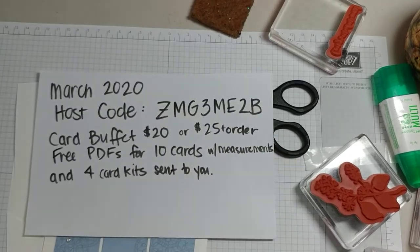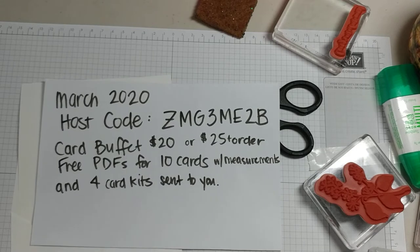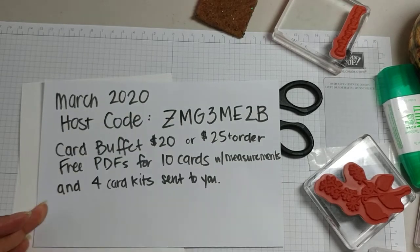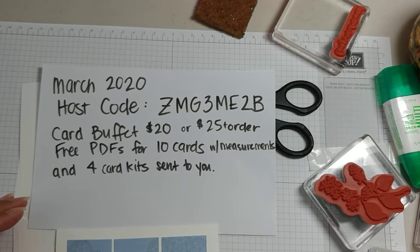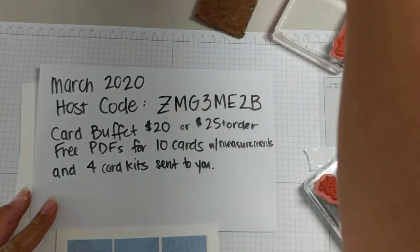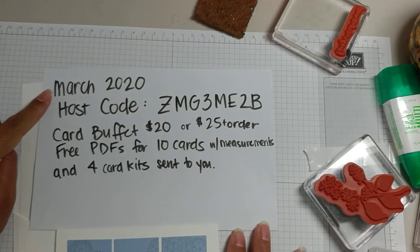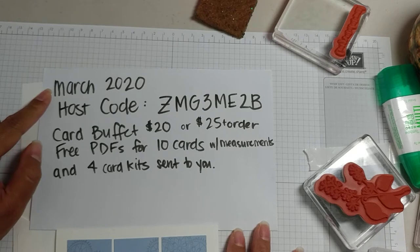Hey friends, it's Candice. This is my last video for the card buffet — the Smile Beautiful card. Just want to remind you, this was supposed to be a live event but I decided to go online with it, and hopefully I'll be able to reach more people to share the love of stamping.